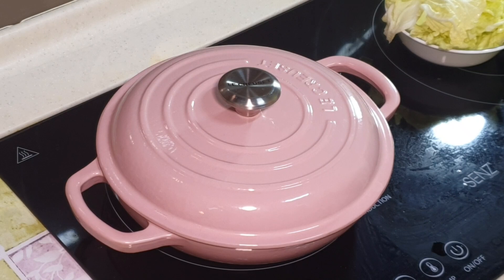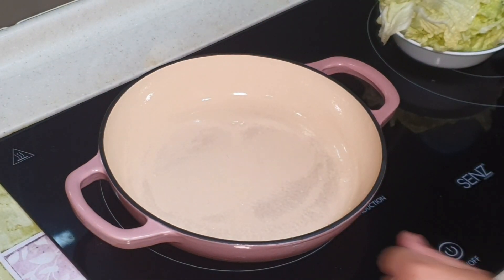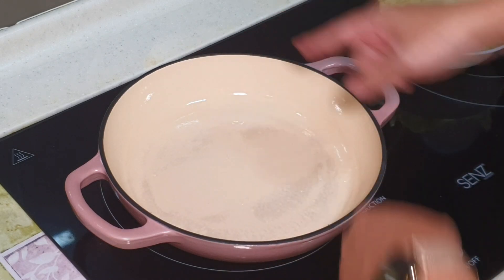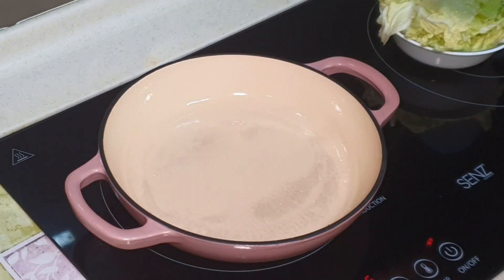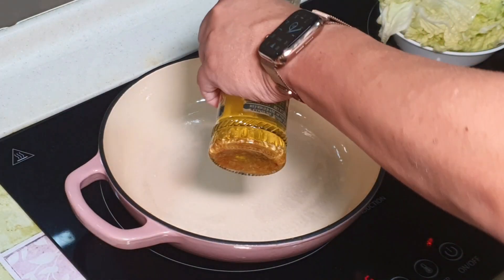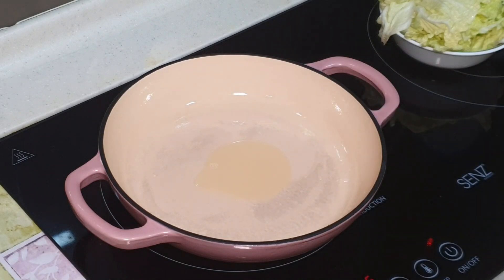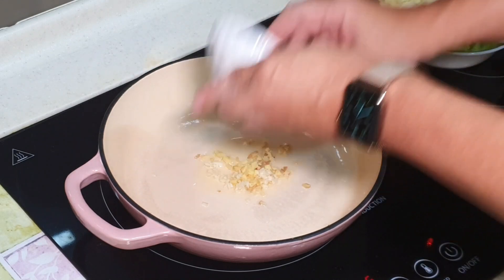You can use any pot that is suitable for hot pot. This is a 24 cm pot. I'm going to put in some garlic oil to start with, and saute the ginger and garlic.